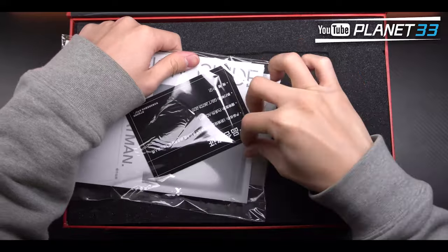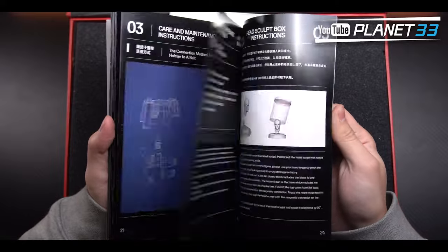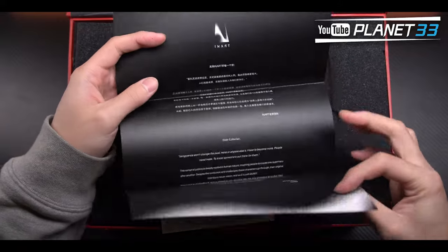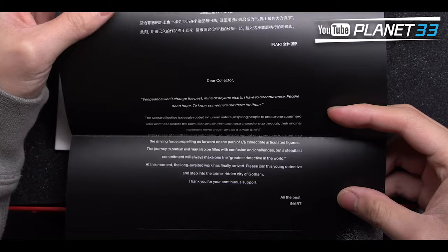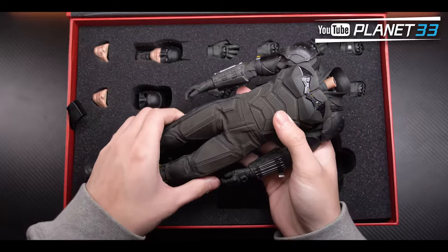For the Batman box, on top we have a manual, certificate, and a thank-you letter. Beneath that we have the body, hands, head, and one empty cowl.